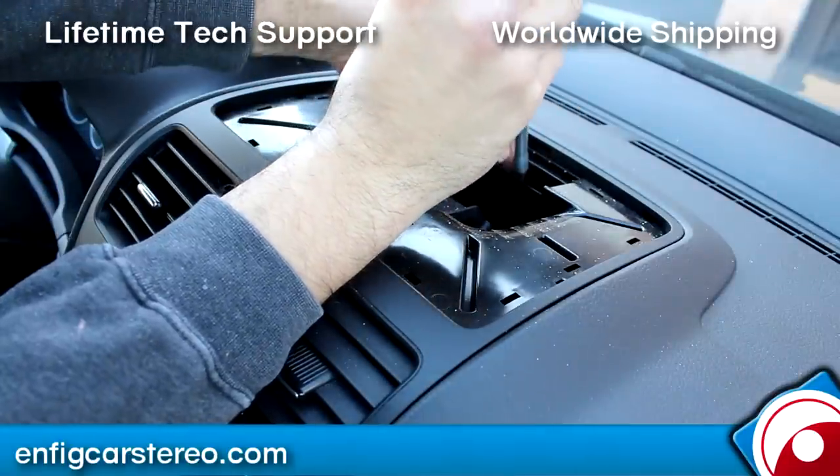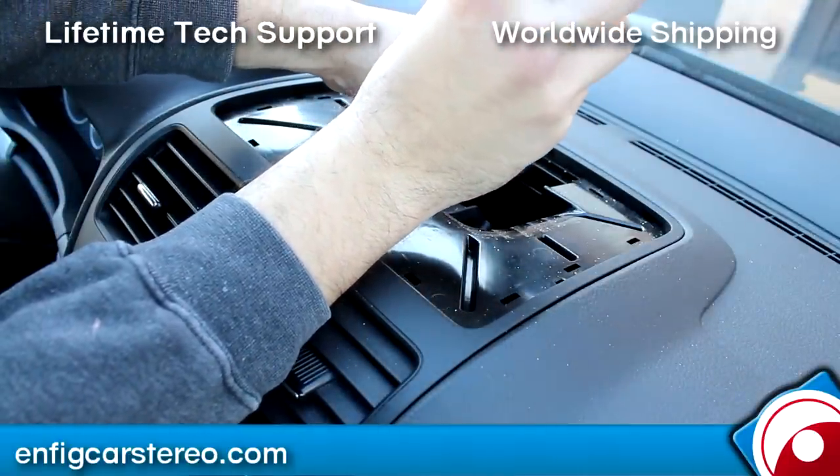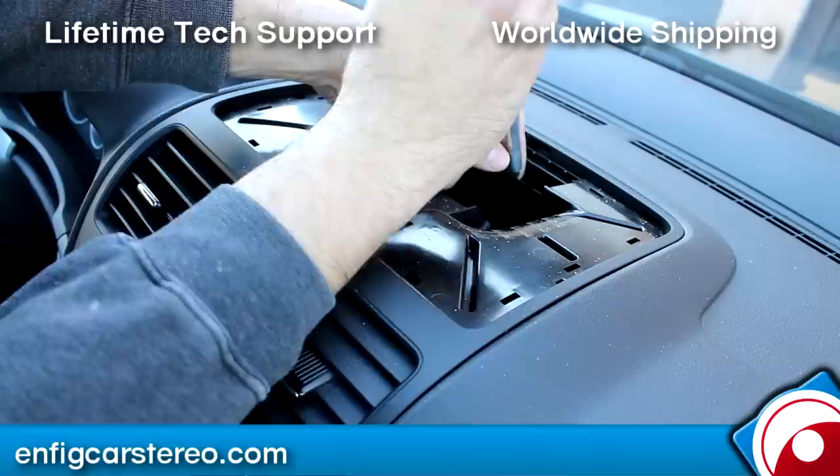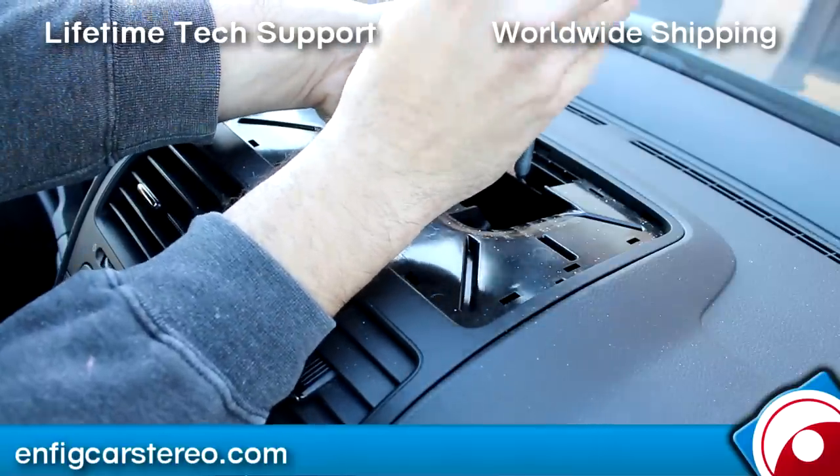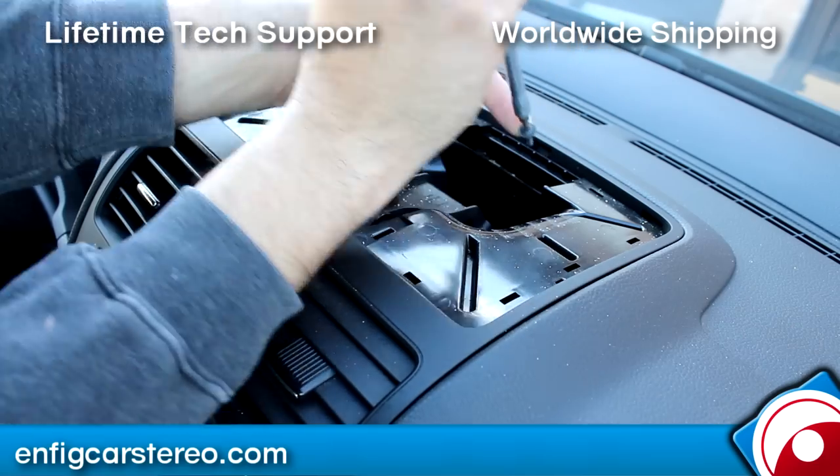I'm telling you about a magnetic tip and this one's demagnetized. If you don't have a magnetic tip, all you do is put your finger under the screw to help it up.